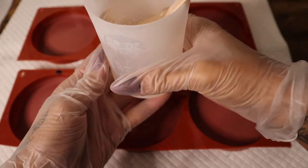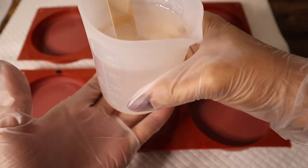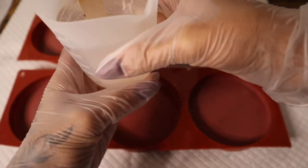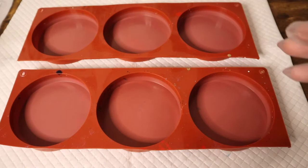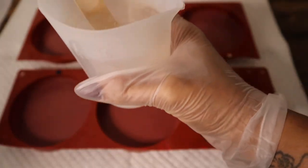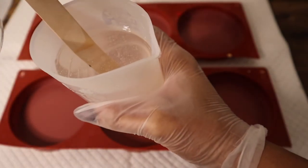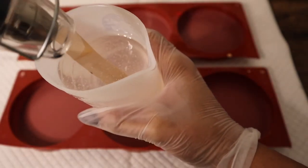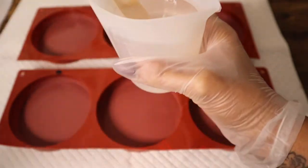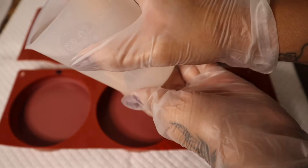I started out by mixing up 250 milliliters of two-part epoxy resin, and I'm just using my heat gun to pop some of those air bubbles. I'll be pouring about 50 milliliters of resin into each of these coaster molds — I'm using four coaster molds for a set. And I'm reserving about 50 milliliters of clear resin to pour in at the end, which is going to help some of those colors get to the top of the coasters.